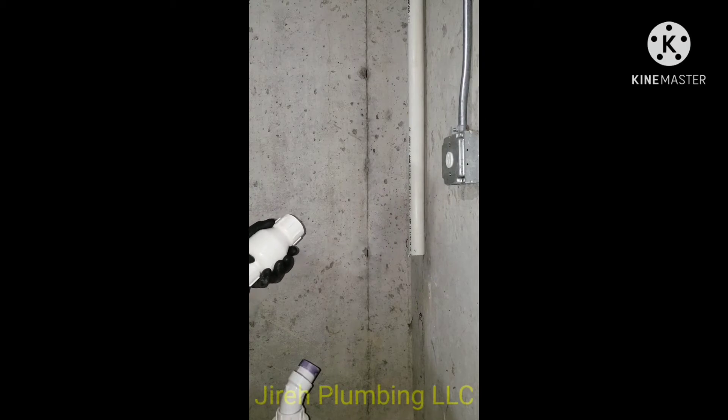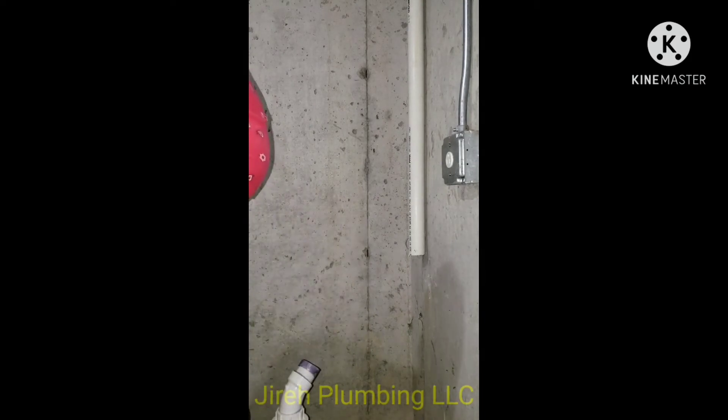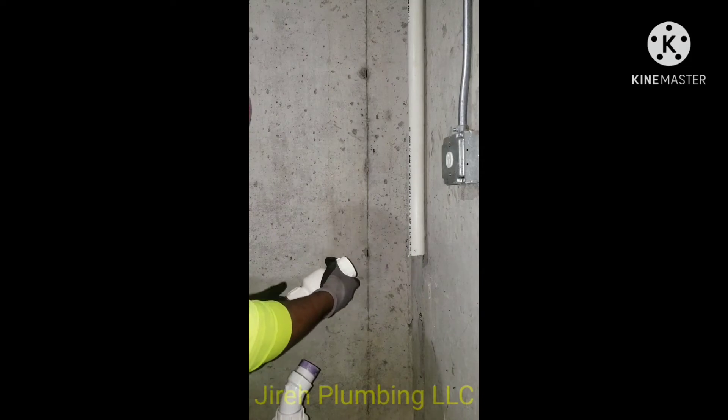What you see here is a check valve, and it's very critical that when you're installing this check valve you install it in the right direction. You want the arrow pointing up towards the vertical pipe going out of the building.